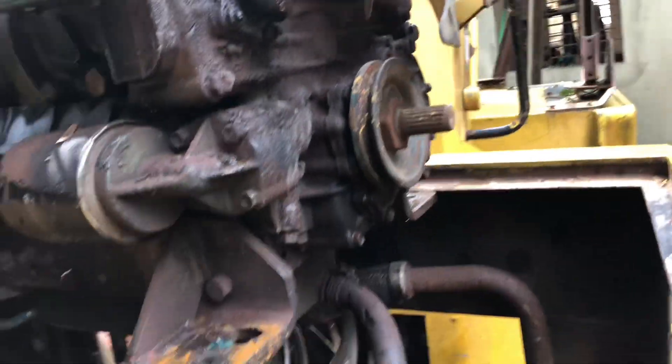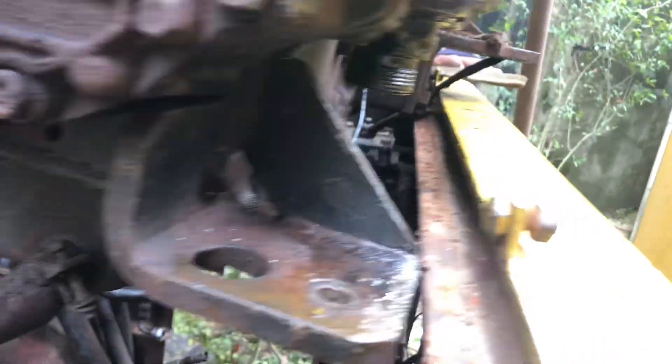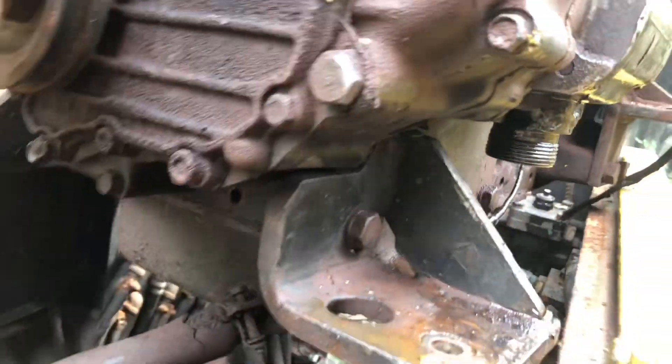We use a 3-ton chain block for this — to remove this engine from the roller. We need to put some nearest supports for easily removing this engine and pistons, and we continue doing it for all equipment, both heavy and light.